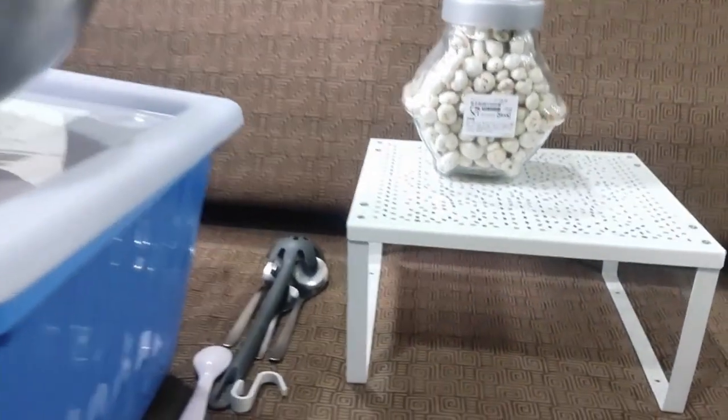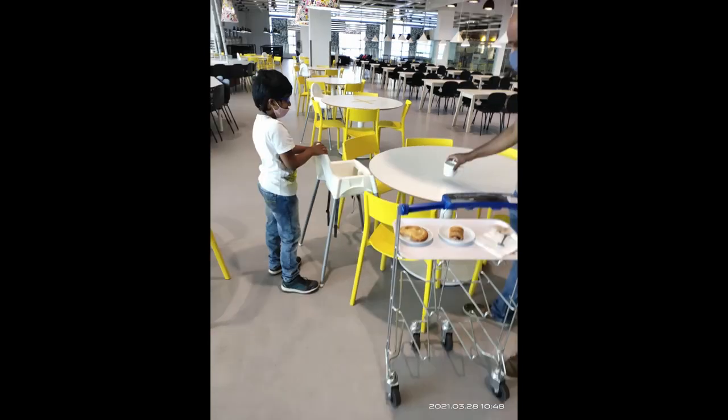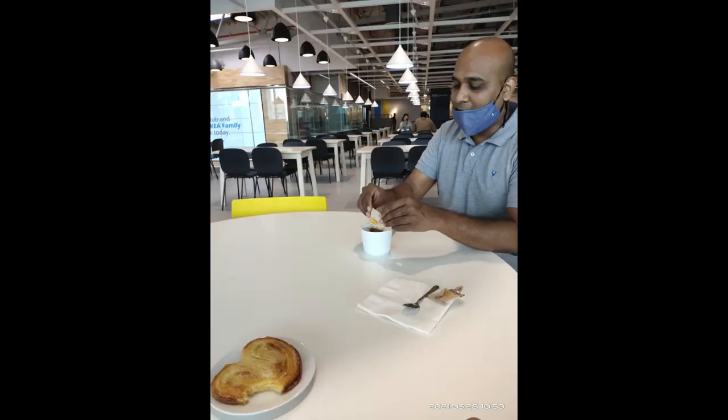We went to IKEA early so we had a light breakfast there. We had cinnamon bread — it was called French heart — and it was very tasty. Coffee was free, so we had a nice light breakfast before moving around the store.